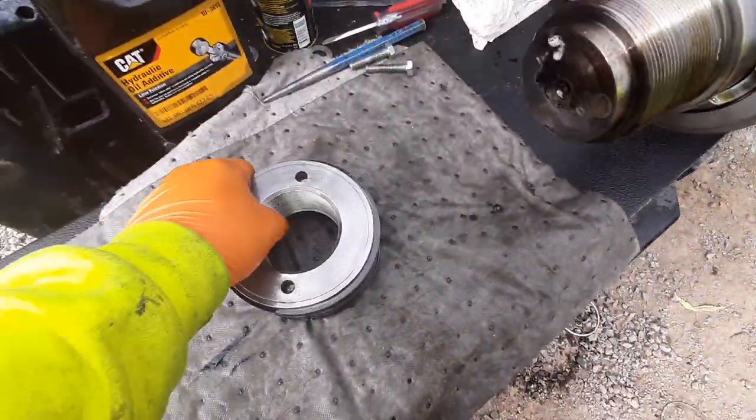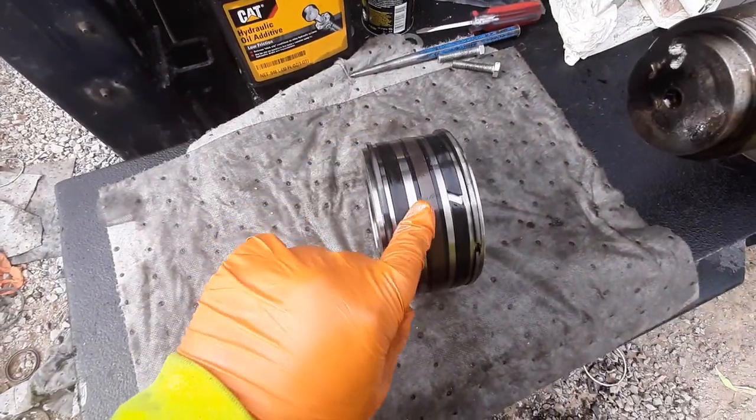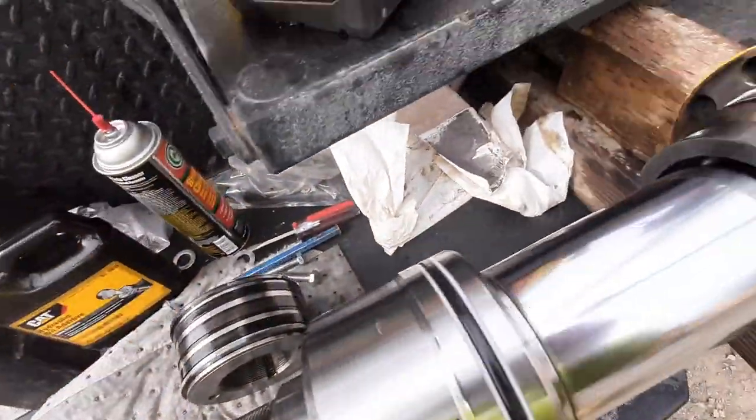You can fix leaky seals on your Komatsu instead of taking it into their shop and paying for them to do it.